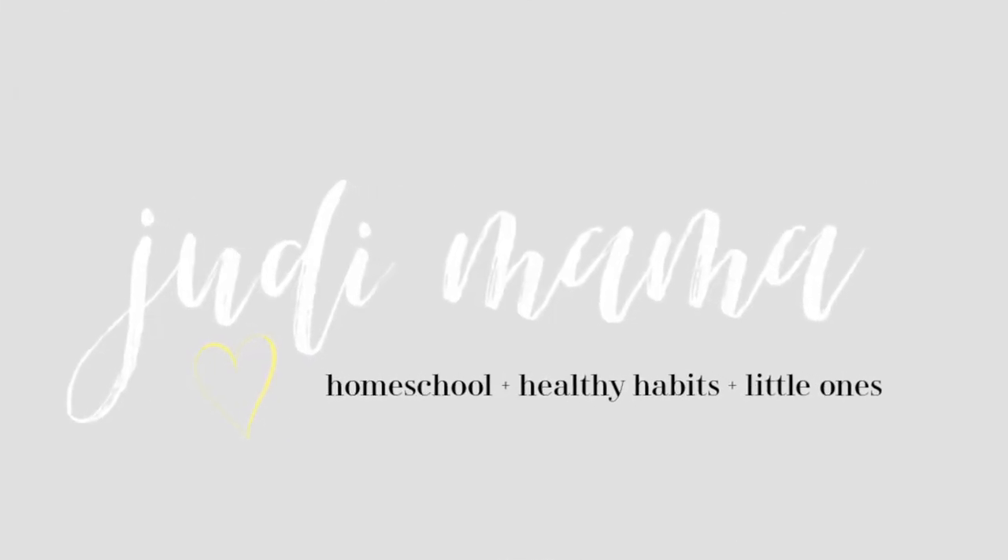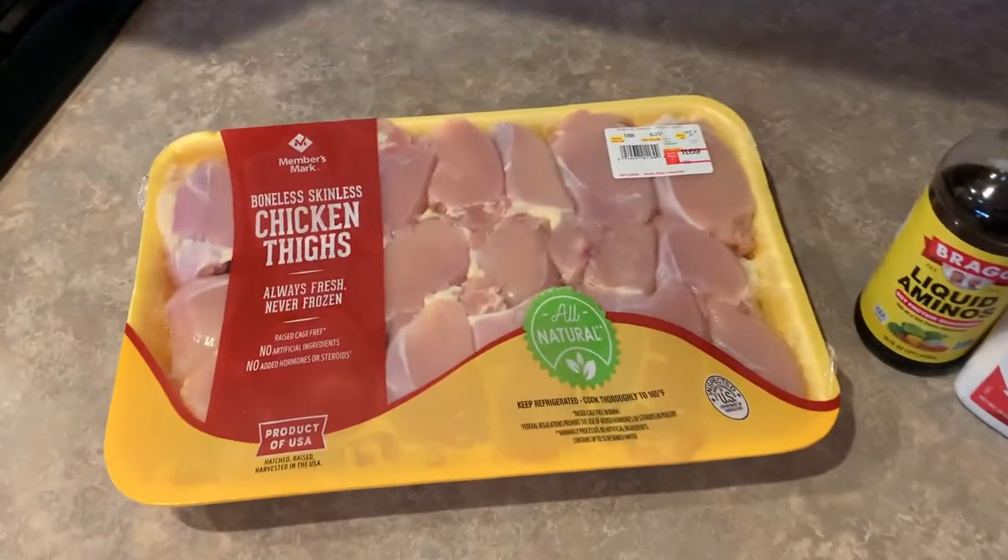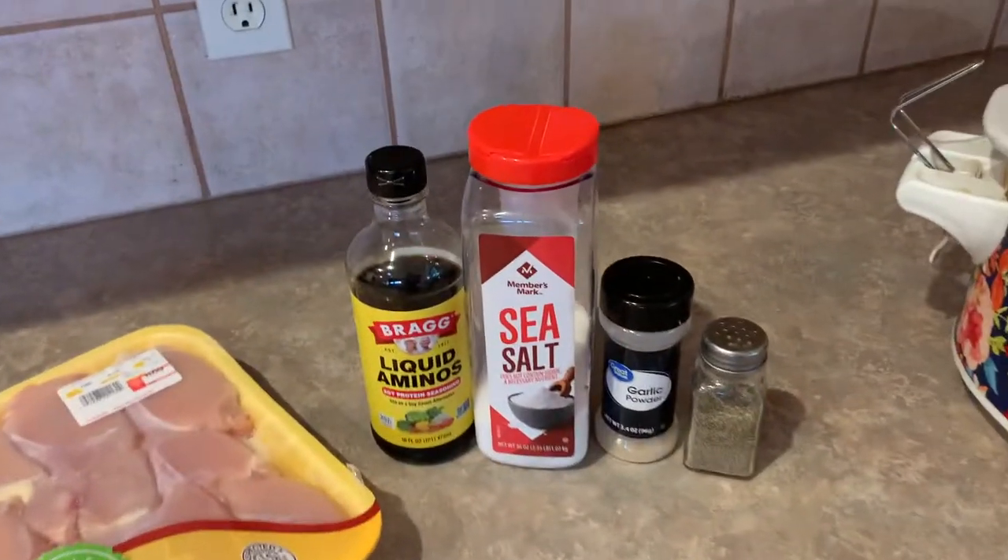Hey everyone, welcome back to my channel. Today I'm just going to jump right in and show you a super simple five ingredient crock pot chicken thigh recipe.